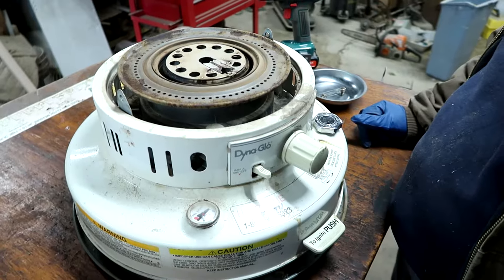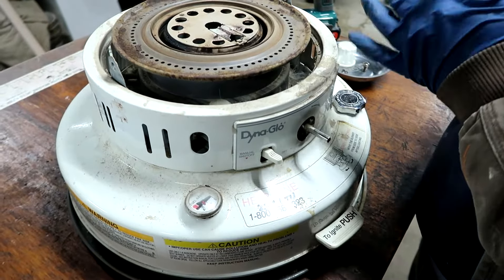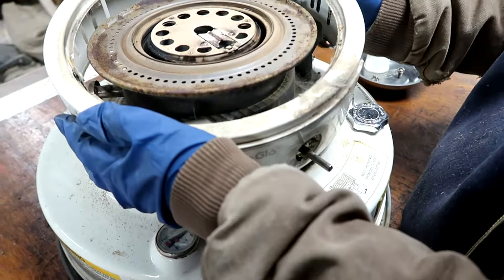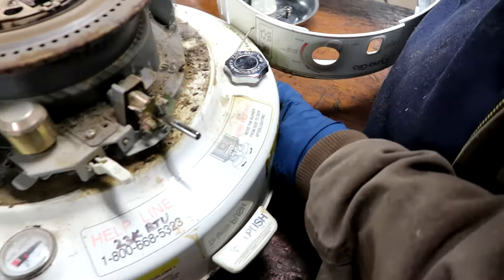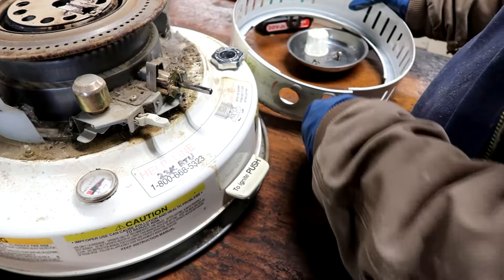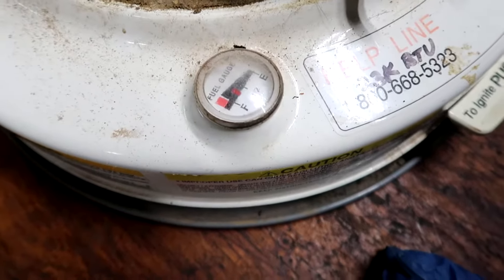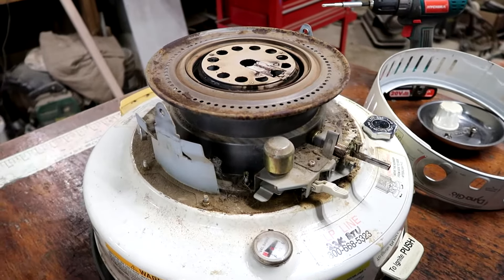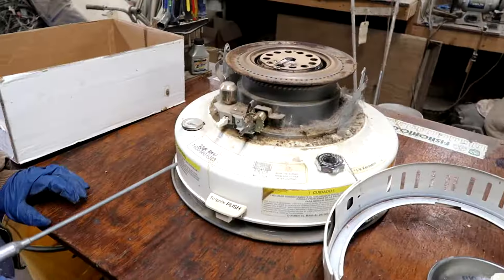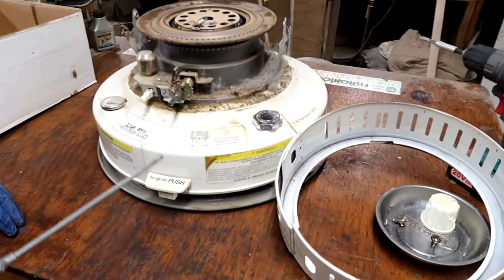Next step: pull the knob straight off, set it aside, and you should be able to lift it off the stem. There's a chain on here that attaches, so just let it hang — we're not gonna worry about it. Ideally you'd want to do this when your tank is empty, but this one is about half full so we'll just deal with a little bit of kerosene. We're out in the shop so that's okay. There's a lot of old residue in there so spray it out and clean it up so you can see what you're doing.